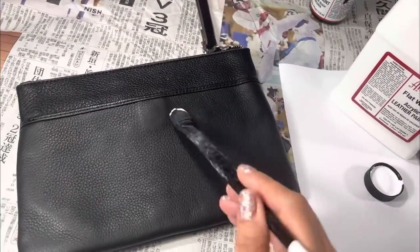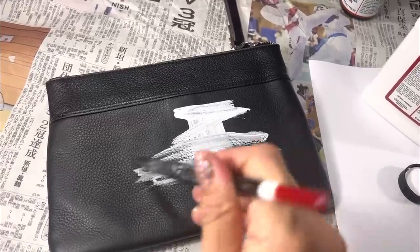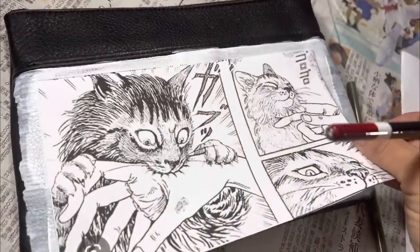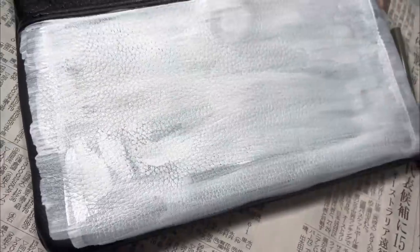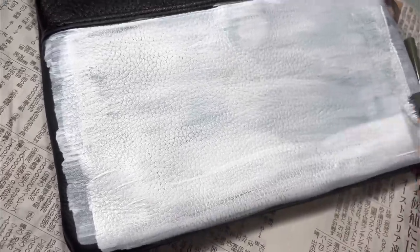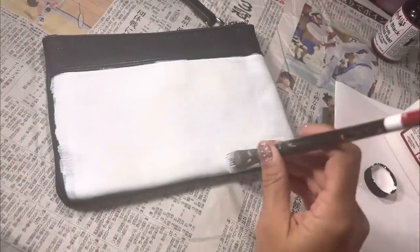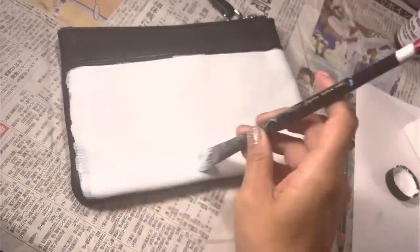The next step is the base coat of flat white. I'm doing several layers of this flat white — I want the background color to be as solid as possible. This is the sixth and final coat of the flat white. Be sure that each coat is completely dry before adding another on top.